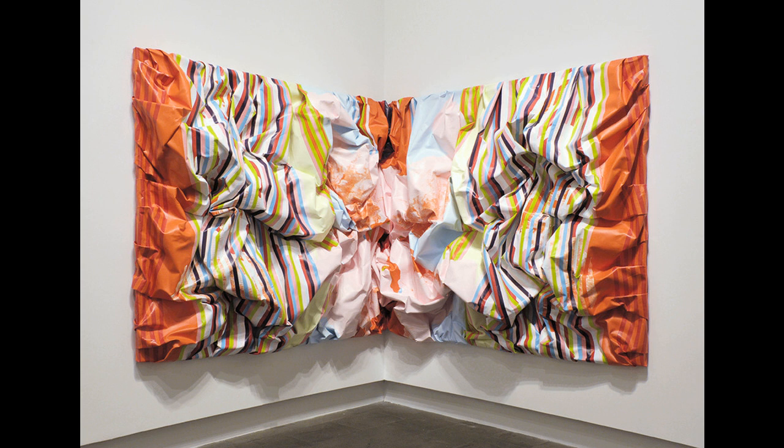But where Riley's stripes are pristine, Parks' stripes are warped and dissolved by the twists and bulges of the finished canvas' arrangements.